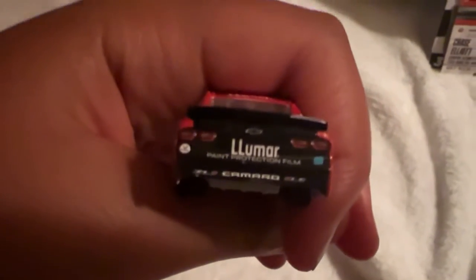On the deck lid we have AutoZone Auto Parts, and the rear spoiler is painted black. The rear of the car is also painted black. Here are the rear lights — not headlights, just the rear lights. We also have Valvoline, LuMar, paint protection film, the number nine, and the Chevy Camaro ZL1 logo. That's really it for the car and the logos.